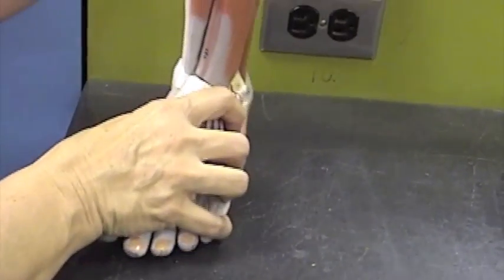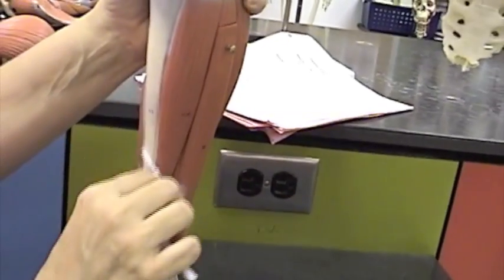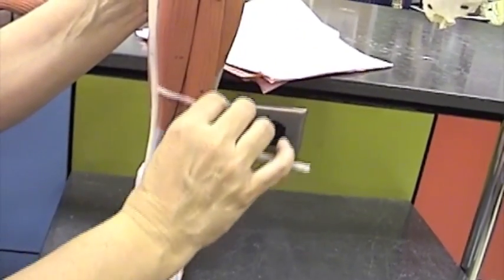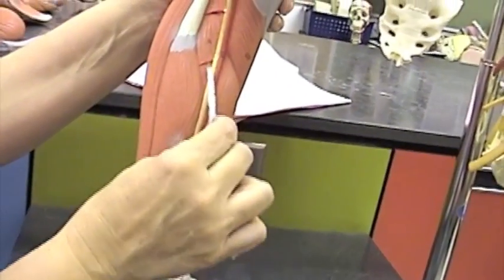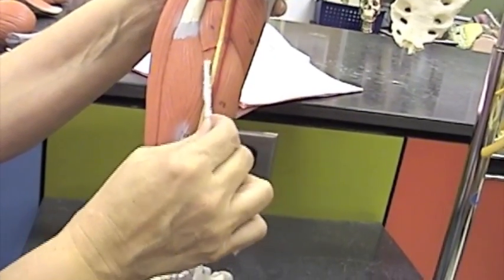Now if we go to the anterior lower leg, we will find a muscle lying right next to the tibia, called the tibialis anterior muscle, right here. If there is an anterior, there must be a posterior — and indeed there is. Right in this area you can see the tibialis posterior, right there.